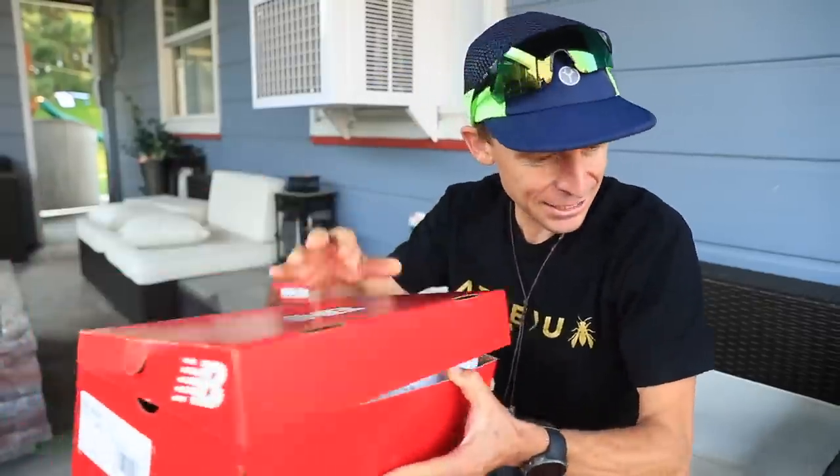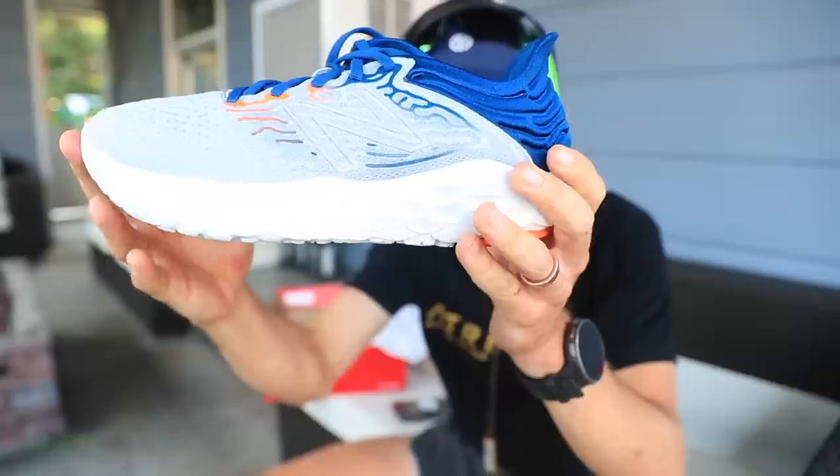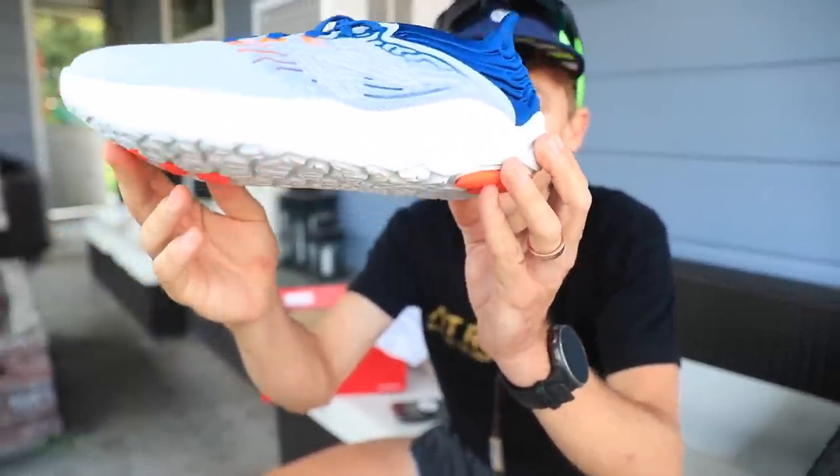I will ship these out to you this upcoming week. Awesome! Let's lace up. First run, first impression of the New Balance Beacon V3.